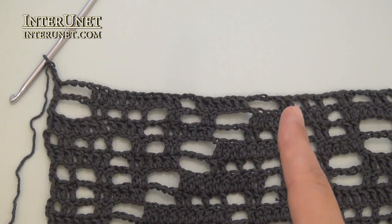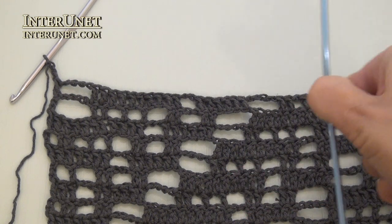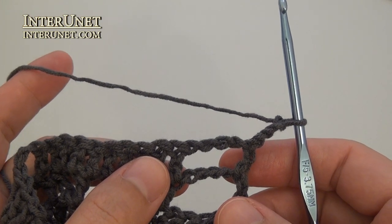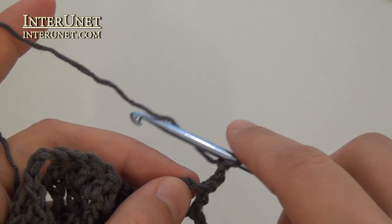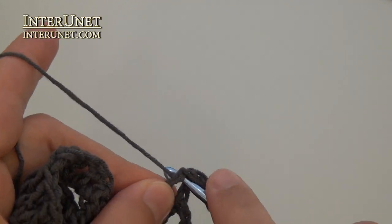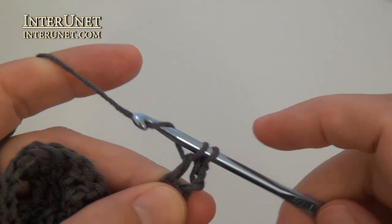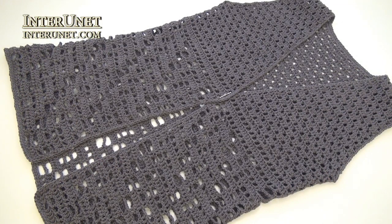Work your twenty-first row totally the same as your first row. Twenty-second row as your second row, and so on, using a smaller size crochet hook. Row twenty-one: insert your hook into the fifth chain from your hook and work double crochet four, and so on. In the second part of the video tutorial, I'll show you how to crochet the front and back parts, and finish up the project.